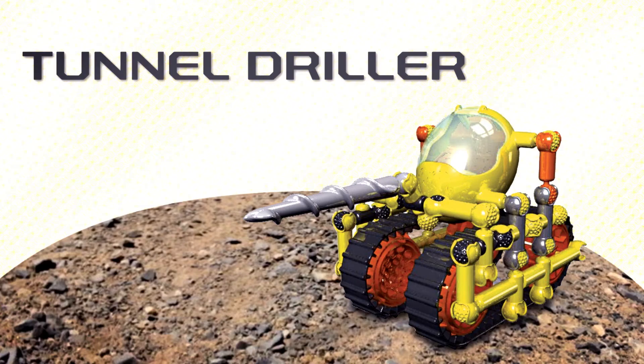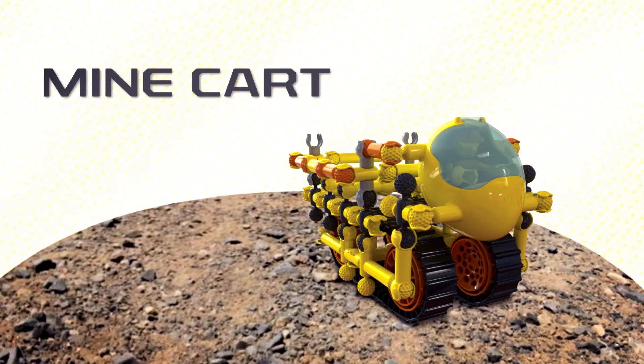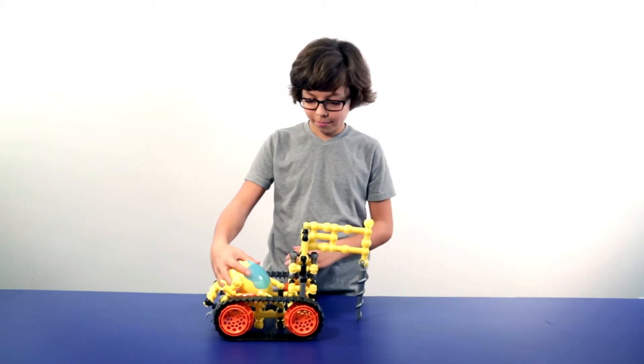Alternate designs include the tunnel driller, vertical driller, and minecart — or use your imagination and design your own.